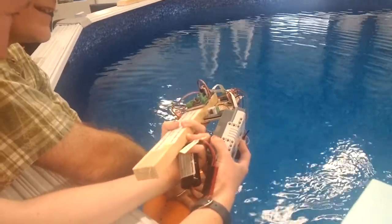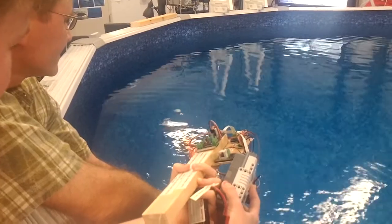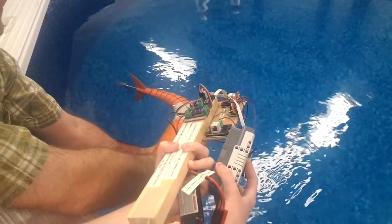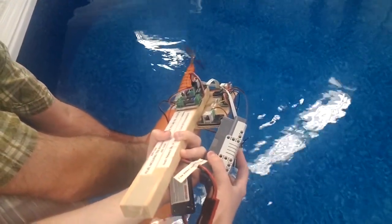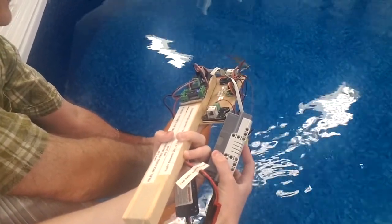Let's put the battery down. Is it slower? That was slower. That's weird. There's a nice little pressure — there's a little push pulse with every clip of the prop.